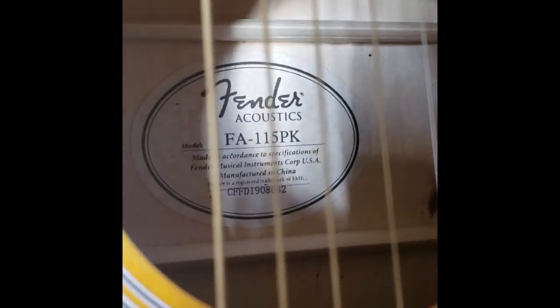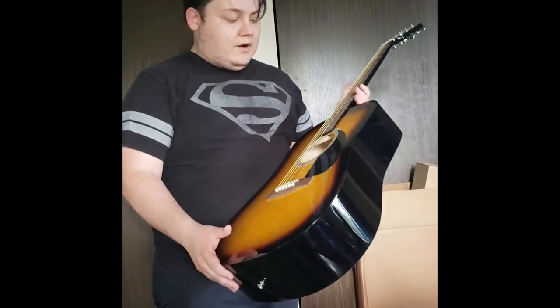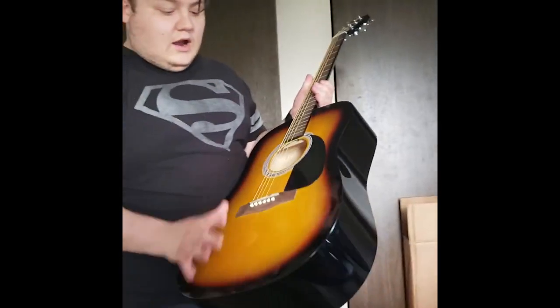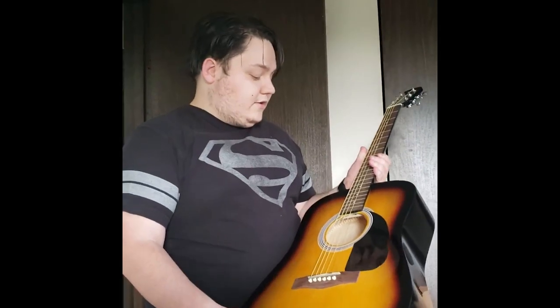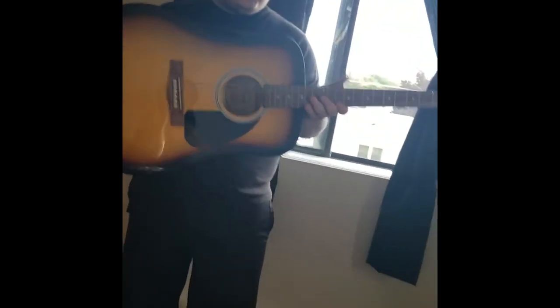They even included a little Fender sticker in there. They are manufactured in China, so they're not the American Fender that most people know. But they are just a cheaper brand - still to Fender specs, Fender's quality control and all that. It's just kind of their introduction line into playing guitar. I am the target market for this guitar because I have never played a guitar in my entire life. So this is my new guitar and I'm super stoked and excited to start playing it and learn more about music.